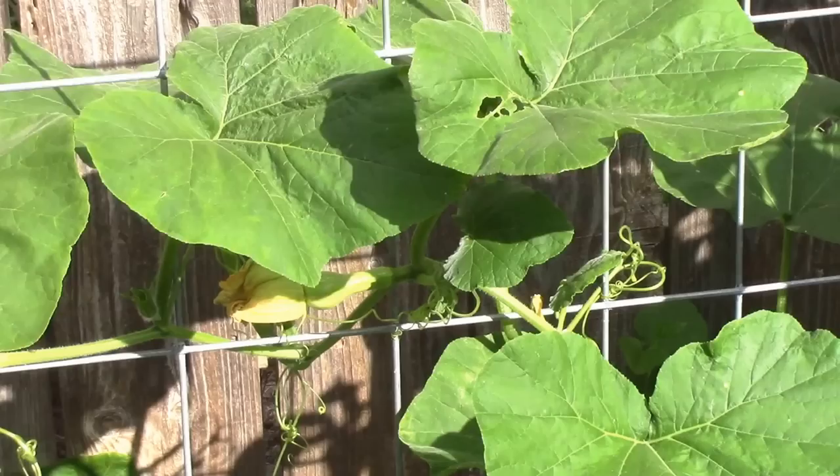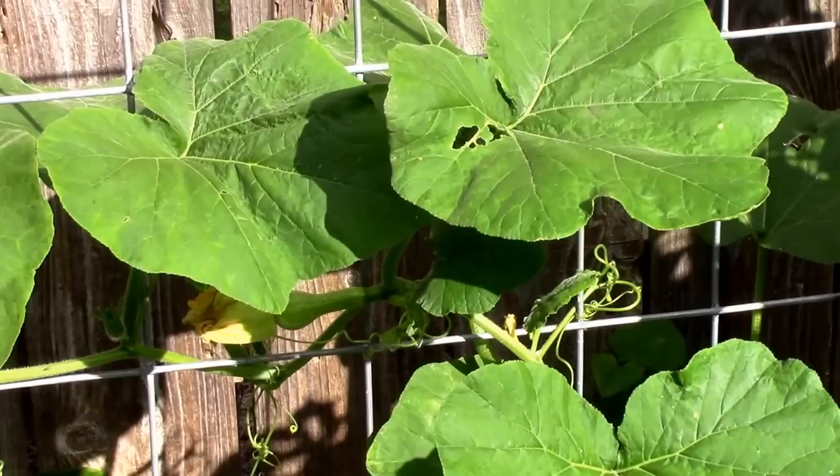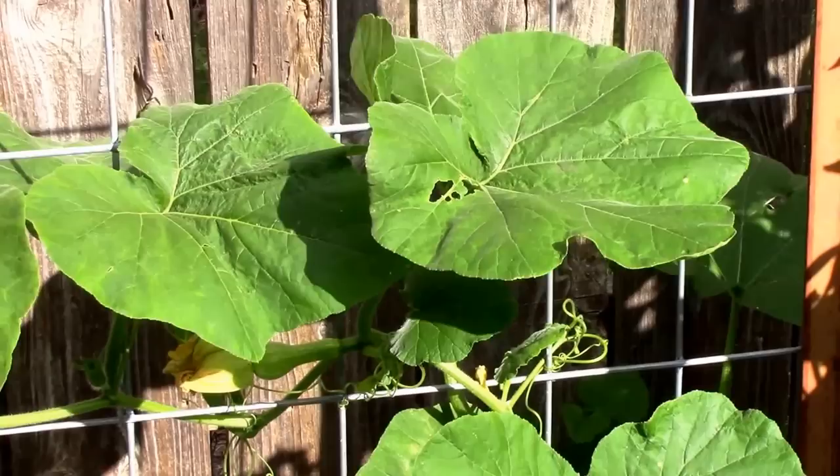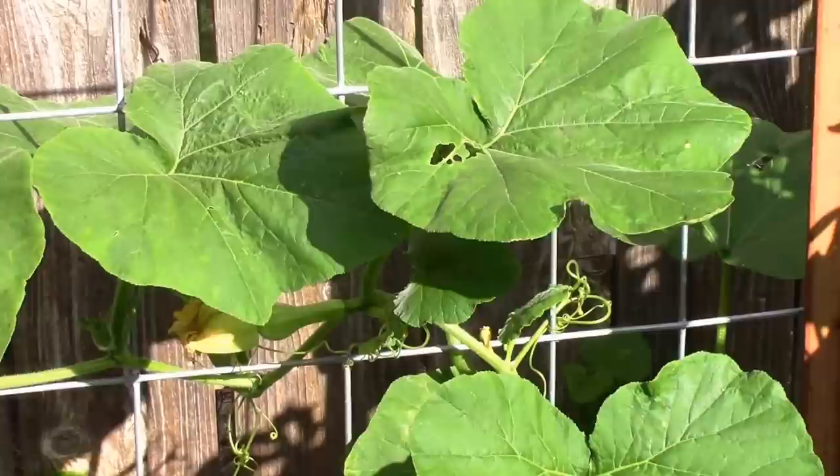You can also plant varieties that the borers don't especially like. Butternut squash, green striped, and cushaw are not their preferred squash. Those are some that they will pass over if they have other squash available.